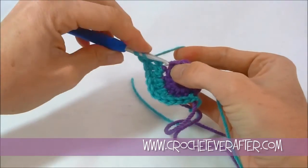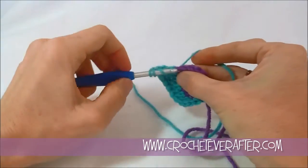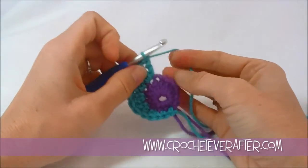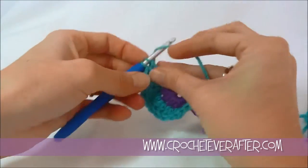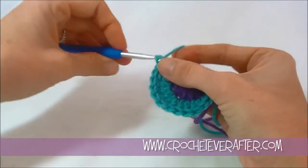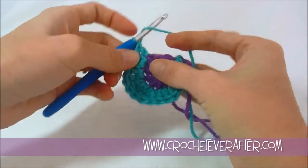Now I'm at the top of my peacock. I'm going to do three treble crochets because I want to make a little pointy corner there to accentuate it more. So one treble, go back in that same stitch, a second treble, go back in that same stitch again, and a third treble. Now I'm going to bring the height down and mirror what I did on the other side. Treble crochet in my next stitch — still increasing. Then a double crochet to bring the height down.